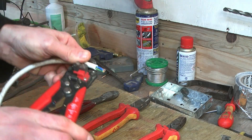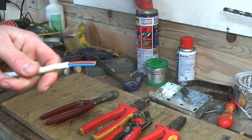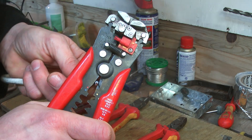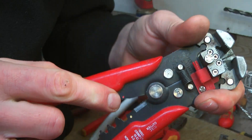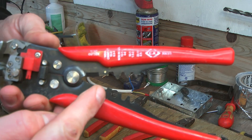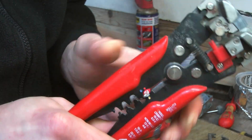Just stick the cable in, give it a squeeze, and the insulation is magically removed. Now at the bottom we've got a cutting function that's about as useful as a blunt spoon — these jaws have the bite force of a pensioner with loose dentures, so don't rely on them for anything serious. And for you types who like things colour-coded, these can crimp more different types of lugs than you can shake a stick at, complete with instructions for cable size.